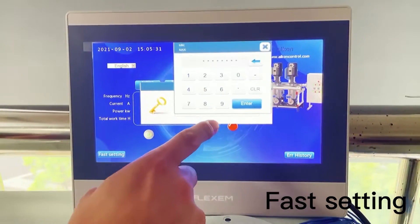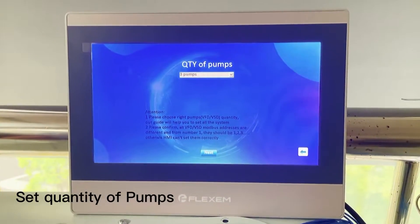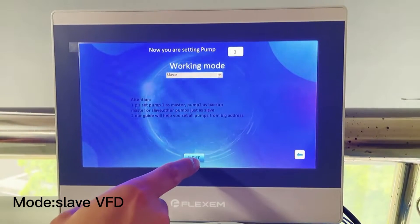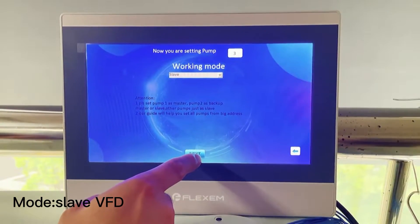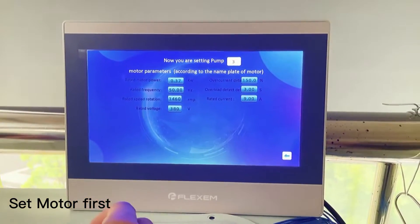First, fast recycling. Select the quantity of pumps. Next, first set the flow DSP. Set the motor based on your pump motor.